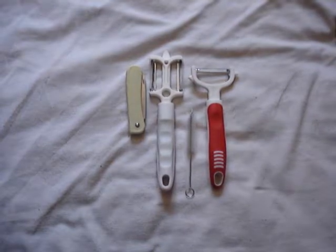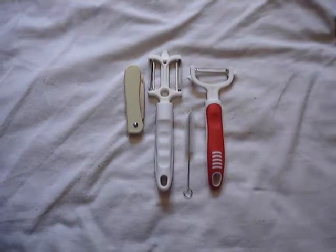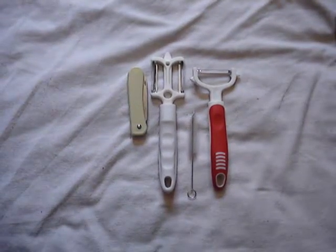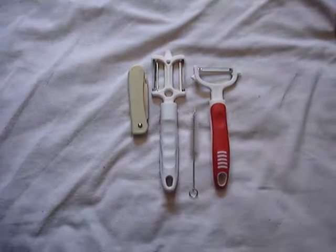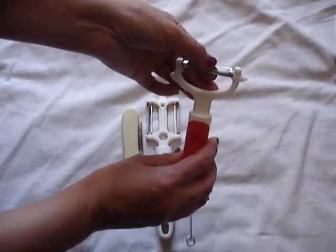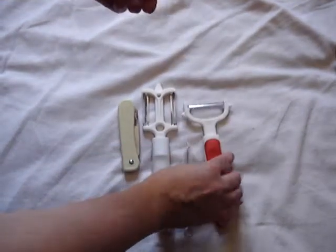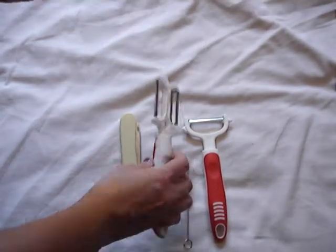Today we are looking at this veggie peeler set, and it's actually kind of cool because I just recently learned that there are different kinds of peelers for different veggies and fruits that you peel, because some of the skins are harder or softer and just having a regular peeler doesn't work as well on different items. So you've got different peelers that have different teeth on them, and you can cut your vegetables in different ways.